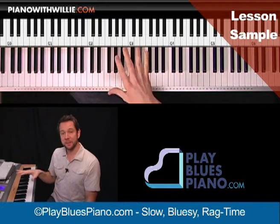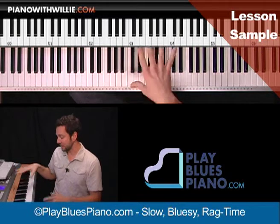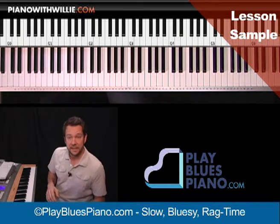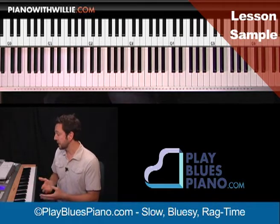We go through all of the different improvisation stuff that I was showing here — how you can use these different scales like Mixolydian scales, Mixolydian flat 13 scales, and your blues scale.